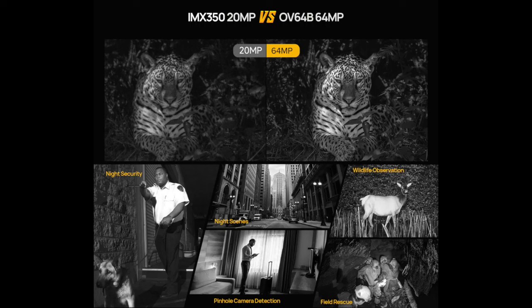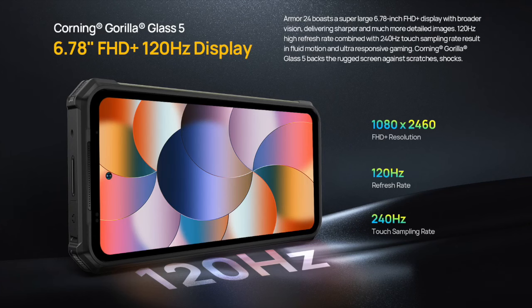Along with a night vision camera, which is not common on regular phones, so you can see and take pictures even in complete darkness. The screen is also a good size at 6.78 inches, delivering good performance and display quality.